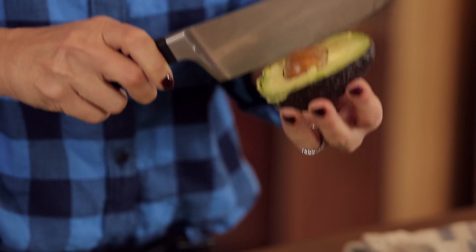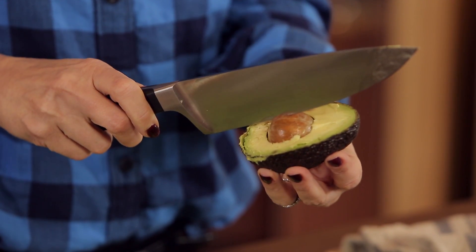Hey, welcome back to Everyday Dishes. I'm Cheryl Najafi. You know I'm all about easy, dependable, just-get-in-the-kitchen recipes and I'm super excited because I've gotten lots of questions asking how to most efficiently and effectively slice an avocado.